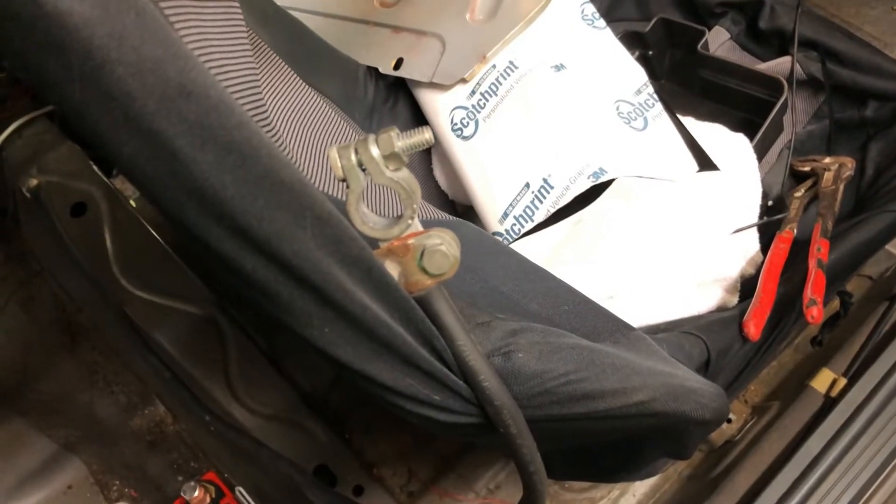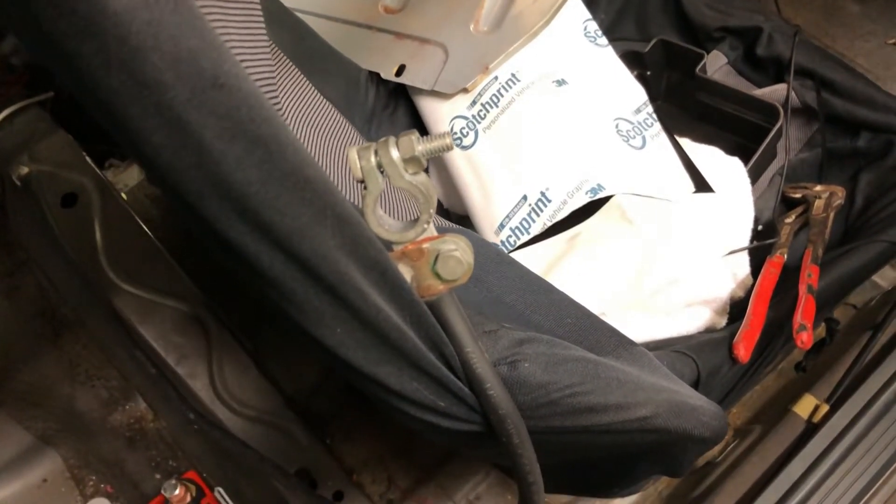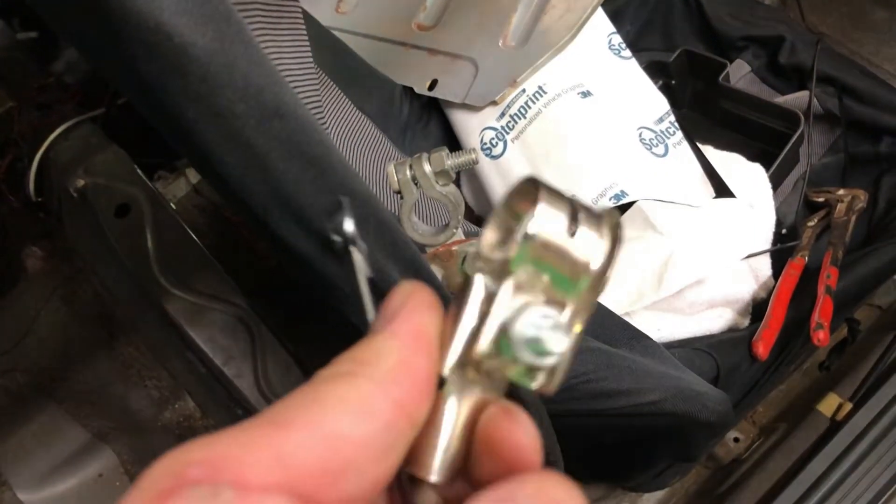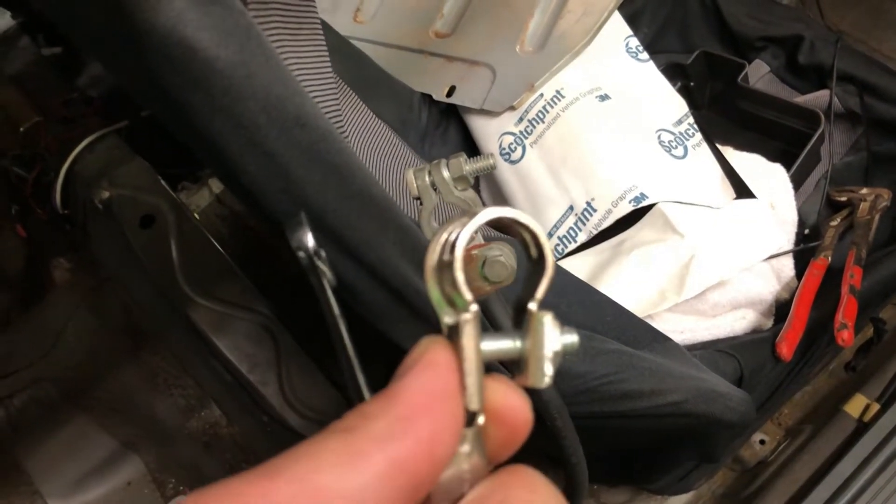I'm not a big fan of these - that's a particular battery terminal. So I'm going to put this one on instead and see how well that works.